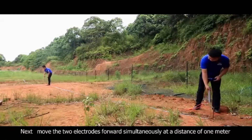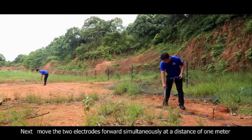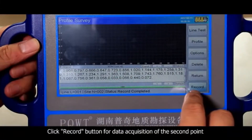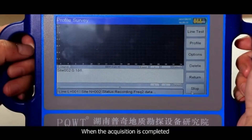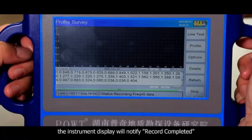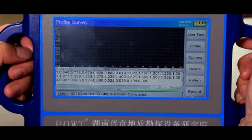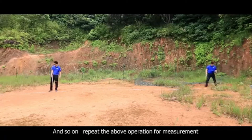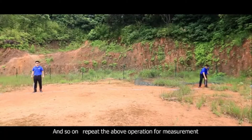Next, move the two electrodes forward simultaneously at a distance of 1 meter. Click the record button for data acquisition of the second point. When the acquisition is completed, the instrument display will notify 'record completed.' The second measurement point is at the position of 6 meters. Repeat the above operation for further measurement.